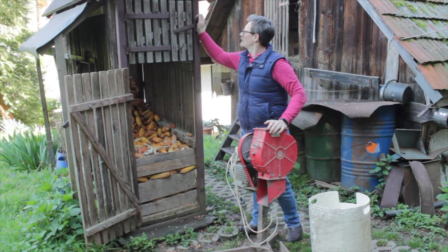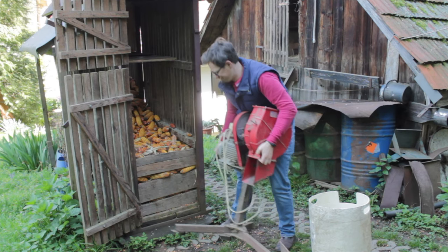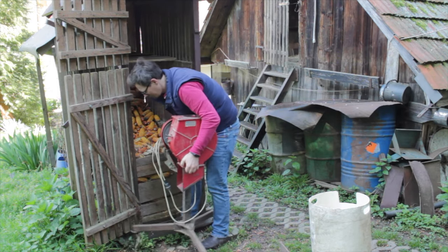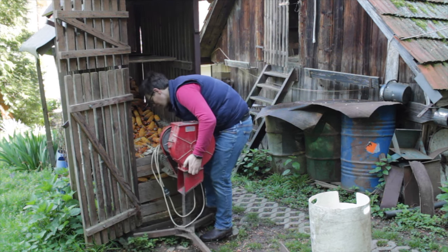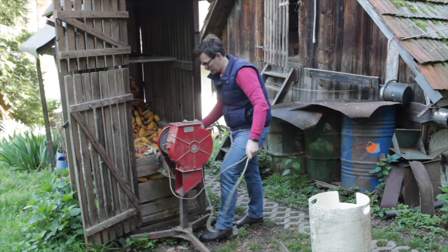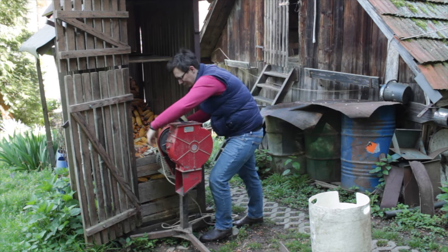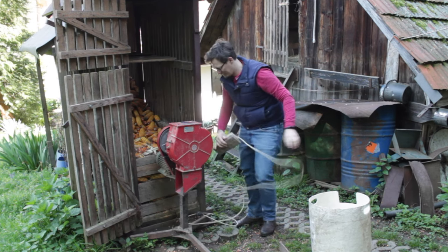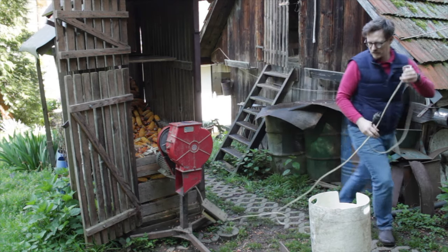I will place the peeler and then put corn into it to separate the seeds. Dry seeds are easier to peel and easier to separate from the cob.